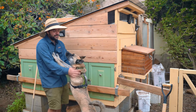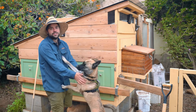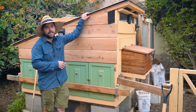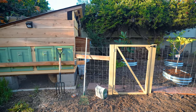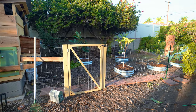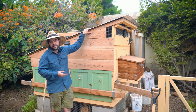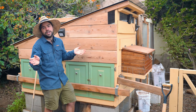Before we get too deep into the design video, I wanted to give a shout out to Katrina, my girlfriend, who actually came up with the design behind this. She's the one who looked up all the requirements that the chickens need, and I just helped put it all together. I did make contributions in terms of how to use reclaimed wood, but we built it together and she came up with all the designs. So a big shout out and thanks to her.